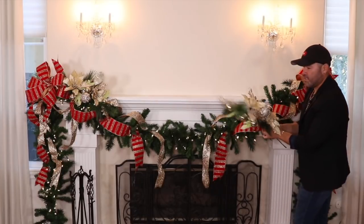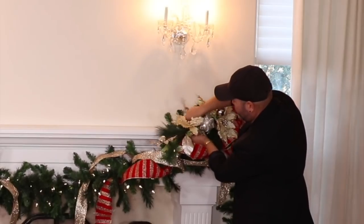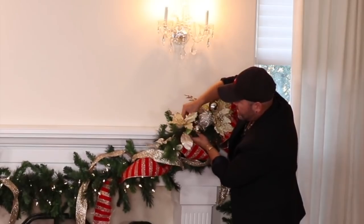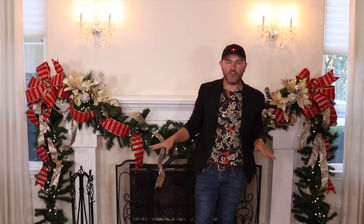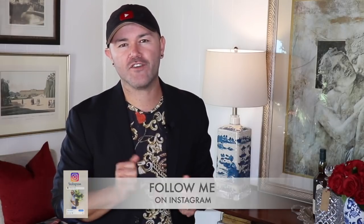My little elves helped me fluff these sprays today — I'm so thankful for all the help putting this beautiful home together. Just give it a bend, insert your spray, grab some bristles, and twist. This is why I always say to buy a garland that is 16 inches wide — you can literally use all those bristles to twist and hold everything in place. Once fluffed, this section needs a few ornaments in the middle with sprays going down on each side to make it look more bulky and substantial. Before I show you the finished mantle, come join me on Instagram for exclusive content, daily stories, and all the behind-the-scenes.